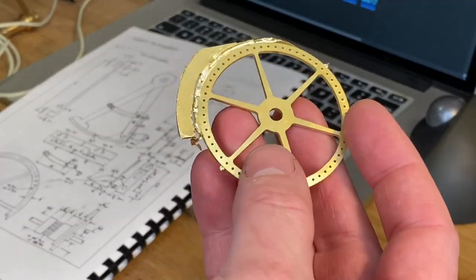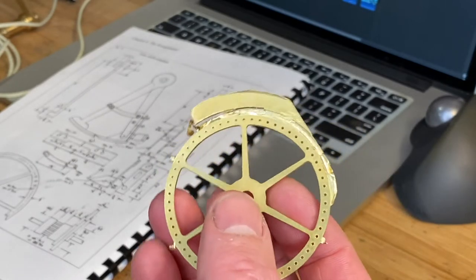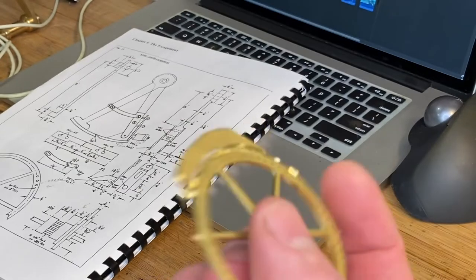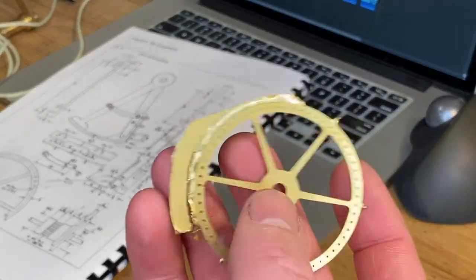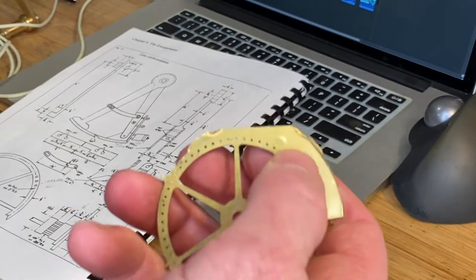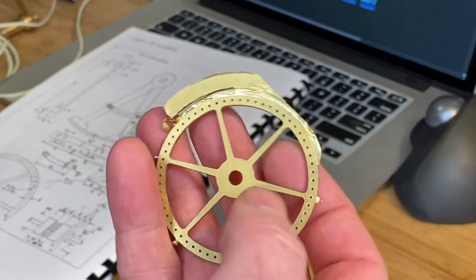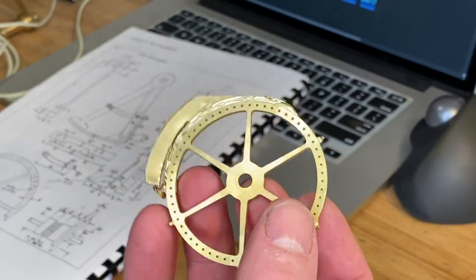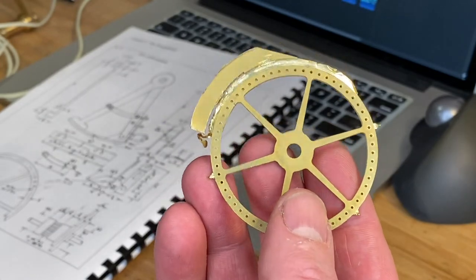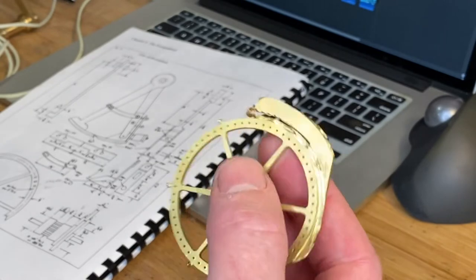After cutting the part, what I was worried about — the way we fixtured it — was no good. We're dealing with thin brass here, 062 inch, and there's just too much flex. As that end mill came down we got deflection in the part, and basically we took a lot of time to create a piece of scrap. So we're going to have to go back at it and change the way we hold this part to do it the right way.